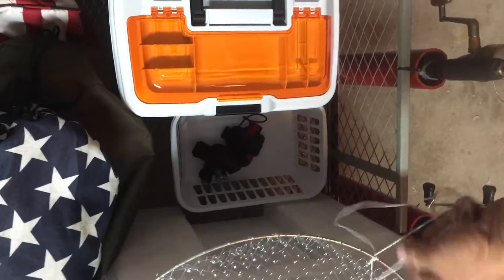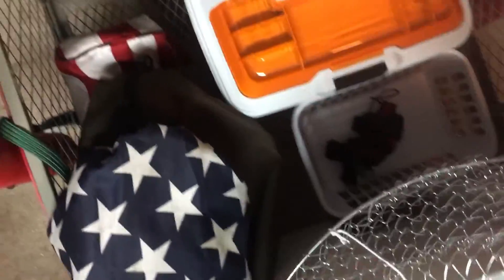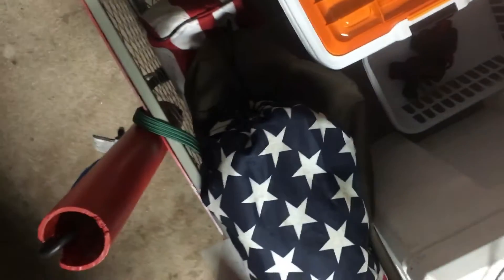I'm also going to be doing some crabbing. I bought this — I'm not sure if this is the right time of year, I'm going to be trying it out next Saturday. There we go. I think that's the right one — put some chicken in that bad boy, drop it down beside the pier, maybe get a crab or two every time. That'd be great, that's my plan.